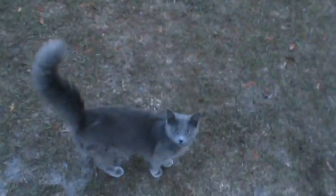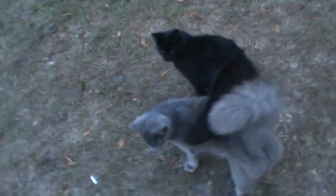Here comes the kitty army — you guys hungry? Dogs want to go for a car ride too. Maybe we'll do that.